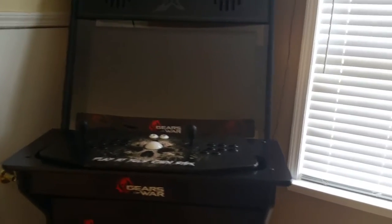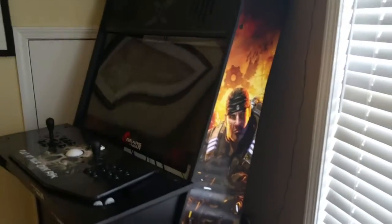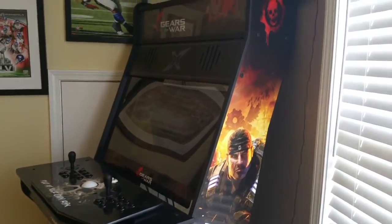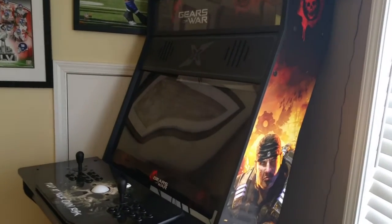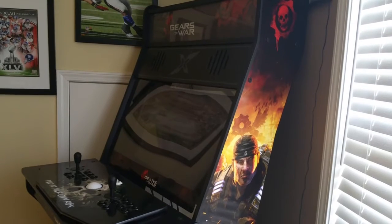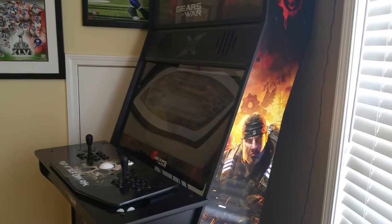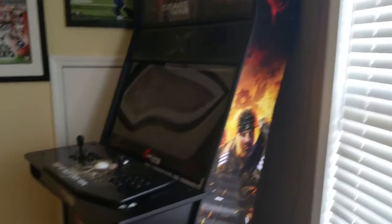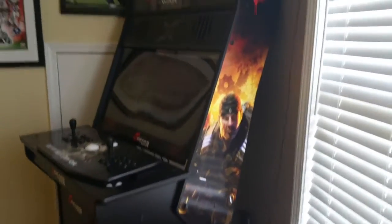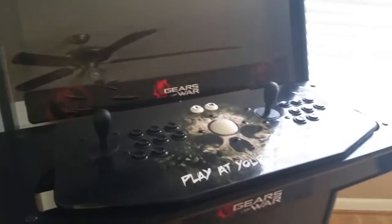I also ordered custom graphics for this arcade cabinet. One of the best video games I've ever played was Gears of War, so I spoke to a guy named Wayne, who I believe is in charge of Rec Room Masters. I told him my idea and I was just amazed with the results once he sent me an email showing how the graphics would turn out. I also got custom graphics for the X Arcade Tank Stick.